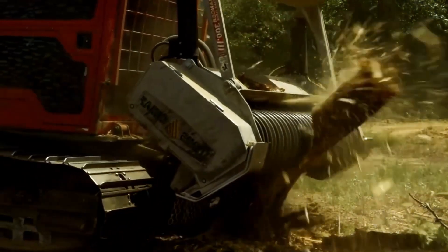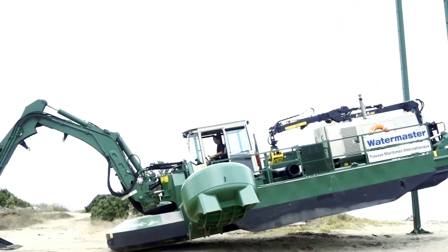Welcome back to the channel that takes you on a thrilling journey into the world of heavy equipment machines.